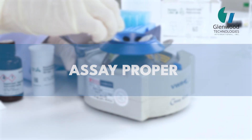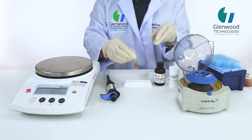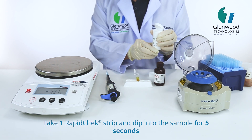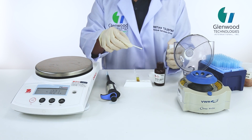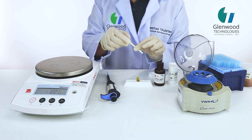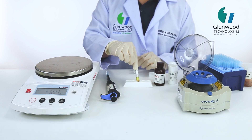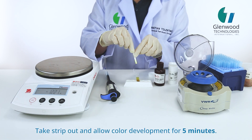Assay proper. Take 1 Rapid Check Strip and dip into the sample for 5 seconds. Take strip out and allow color development for 5 minutes.